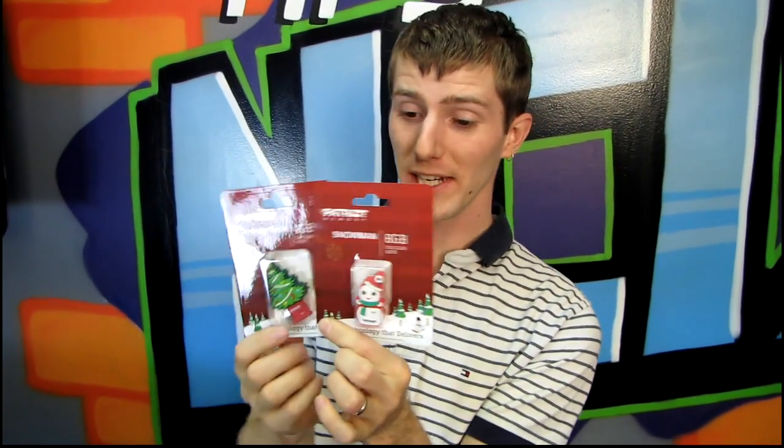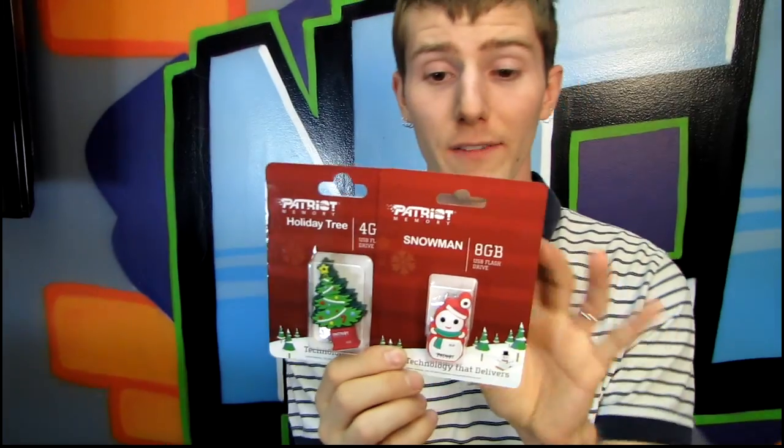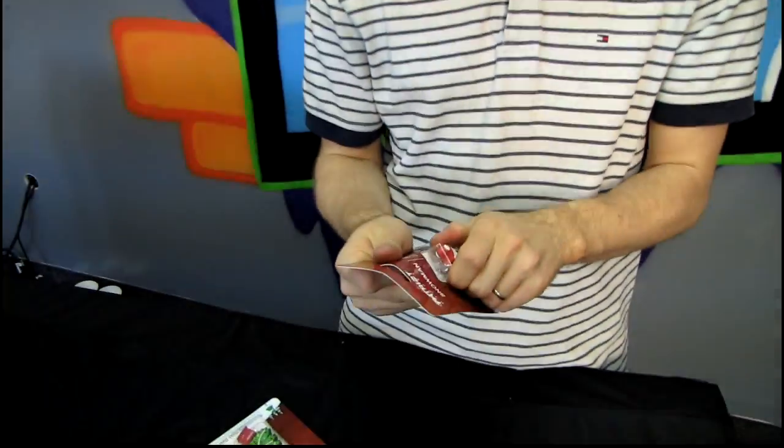They're back! Patriot's holiday USB keys! I don't think I've ever actually done a video about them in the past, but they do put out special designs pretty much every year that I've been aware of — last couple years anyway — USB keys that come in special holiday designs. So these are great stocking stuffers.